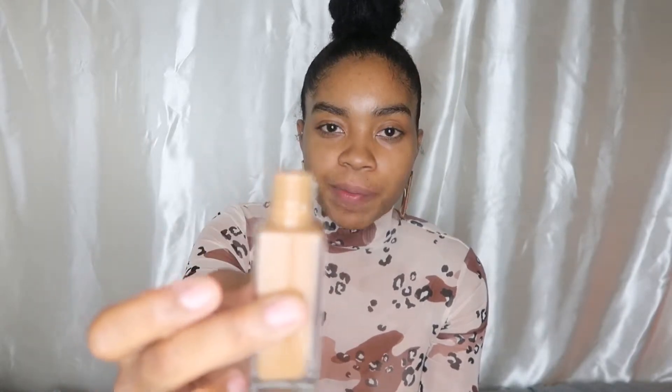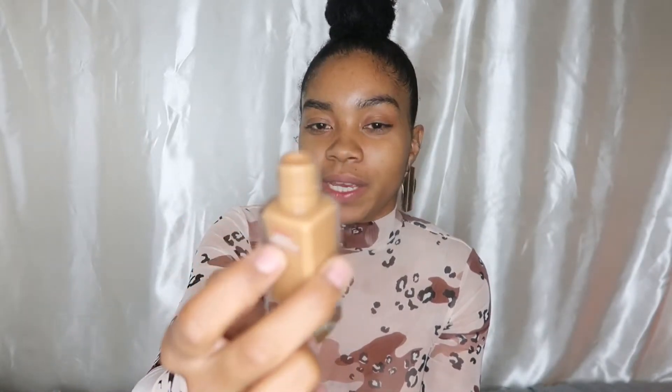Let me get into the demonstration. Since it's springtime, I went to Target and picked up this Maybelline Fit Me Dewy Smooth — it's for normal to dry skin, shade 330 Toffee. I'm going to put this on the back of my hand and pray this is my shade, because when it's drugstore you can't do swatches — you just have to hope for the best.